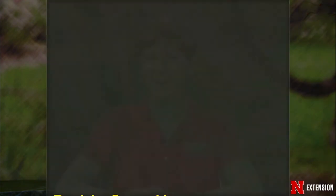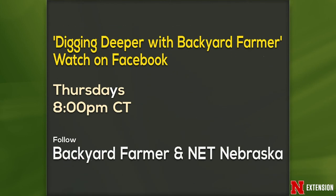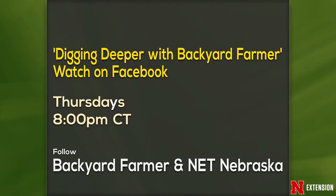We have some announcements: the Prairie Open House is coming this Sunday from the Wachiska Audubon Society — check their website, it's in UTAN, and they're concentrating a lot on pollinators in the prairie right now. Also, Digging Deeper with Backyard Farmer: watch us on Facebook Thursdays right after Backyard Farmer at 8 PM Central. Follow us on Backyard Farmer and NET Nebraska and give us your comments.